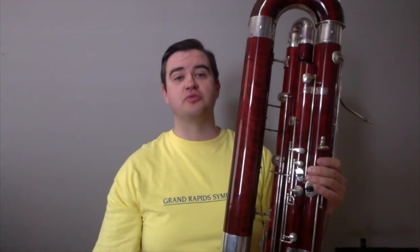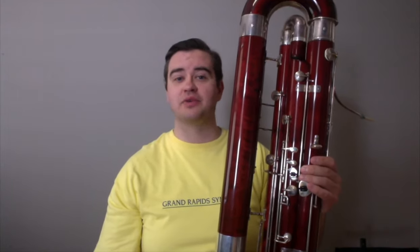Finally, and more rarely found, the contrabassoon will be given the melody, often depicting large animals or dark creatures, as depicted here in a movement from Ravel's Mother Goose Suite, titled Conversations of Beauty and the Beast.